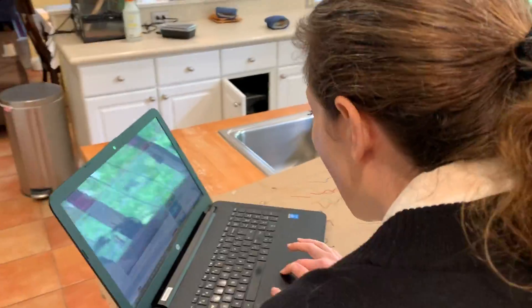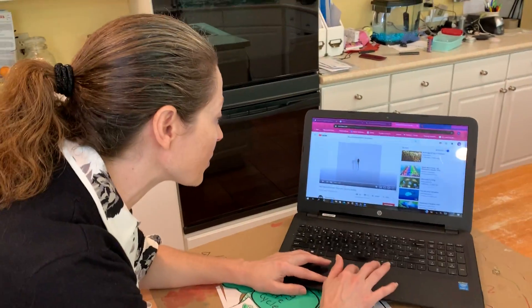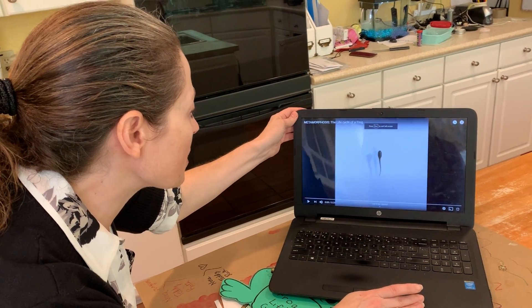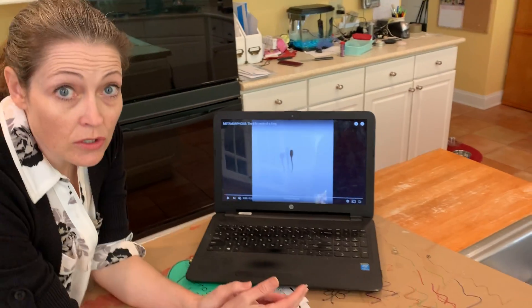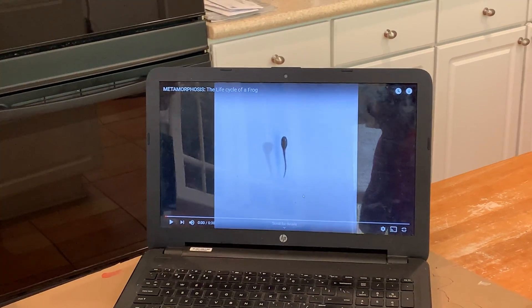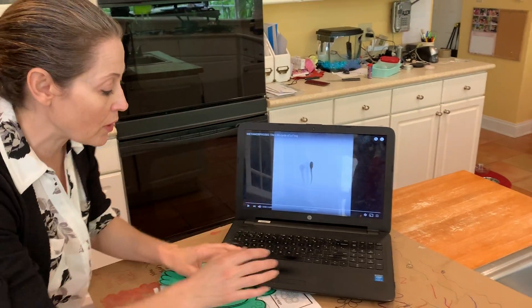So frogs and parents, I've got a video here. I'm going to put it on full screen so that you guys can hopefully see it. It's a time-lapse video that's going to show us how you go from a tadpole to a frog in just a matter of seconds. But in reality it takes about three weeks.